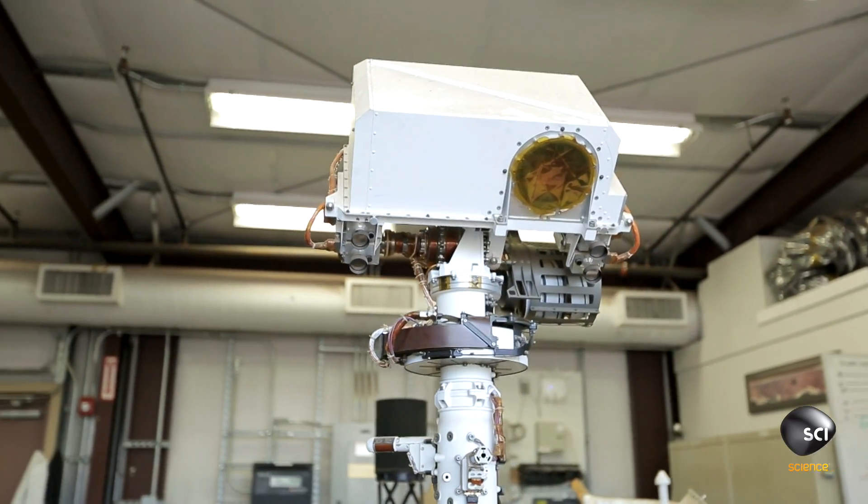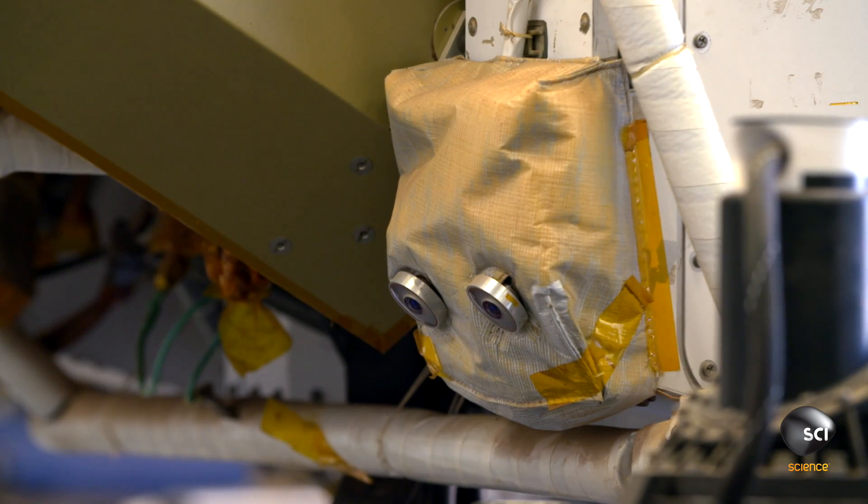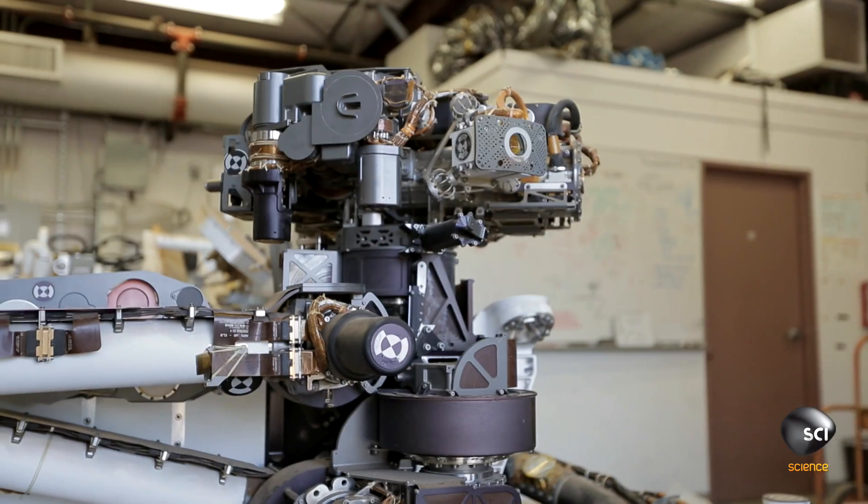The Curiosity rover has 18 cameras: cameras looking forward from the top of our mast, cameras down low to make sure she doesn't run into rocks, cameras in the back to make sure she doesn't back into rocks, and a camera on the end of her arm.